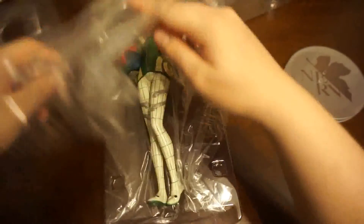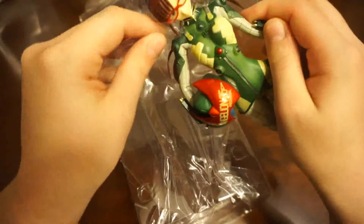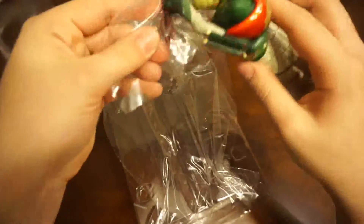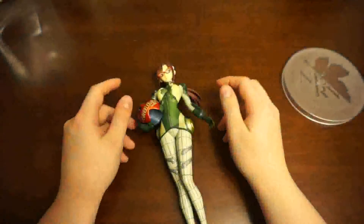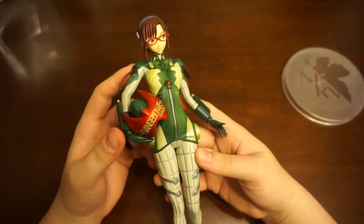And last but not least, the figure of Mary herself. All this plastic protecting her. So here she is, out of the box — very detailed, as always.